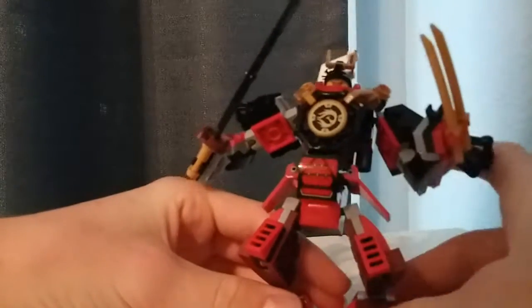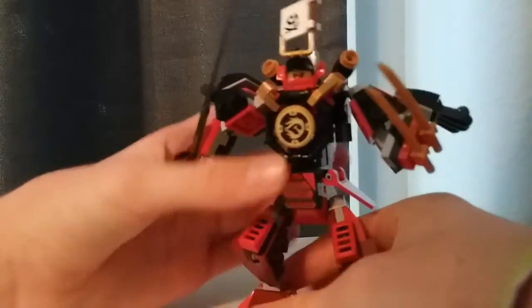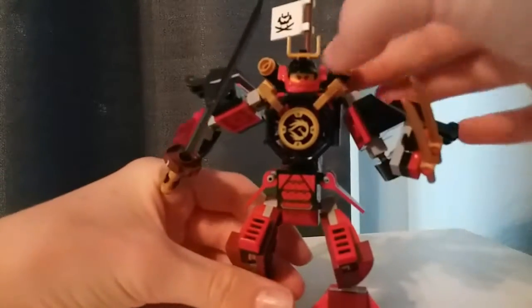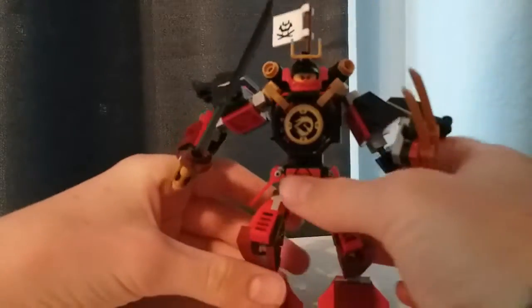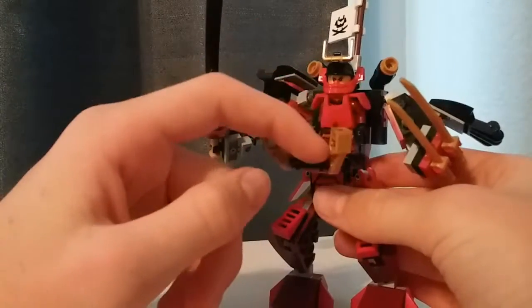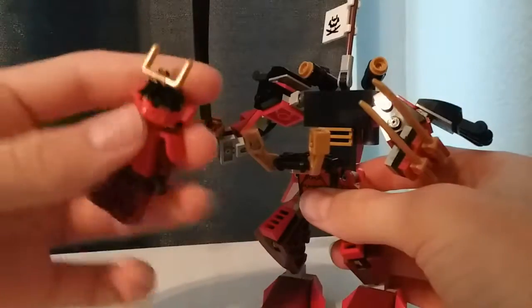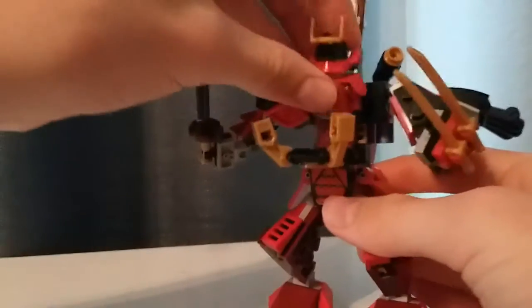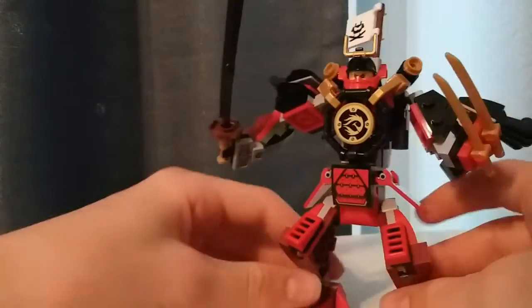There's a sticker here and another sticker here which shows a similar design to what was on Nia's torso. This is the cockpit — if you want to get Nia in, just move that down; it's attached via some clips and Nia just attaches via some studs in there. It's a very simple way but it also works very well.